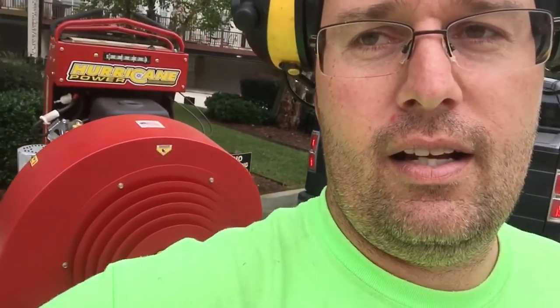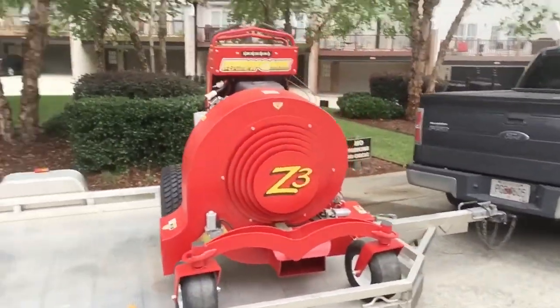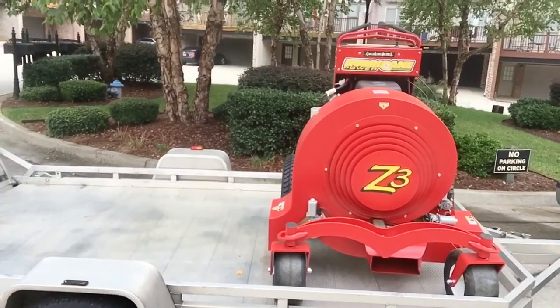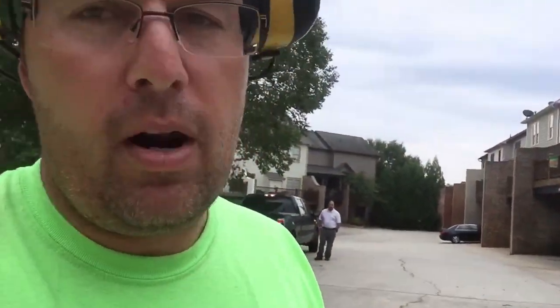If y'all don't know, check this out — the Hurricane! That's the big boy Z3, so we got my guy Blair blowing out the garages. I'm gonna jump on the X3, which is the smaller of the two — this is the one we're looking at. He brought both for me, which was pretty cool, but I'm not gonna jump on the Z3 because I'll fall in love with it.